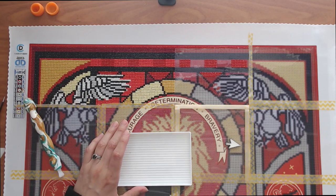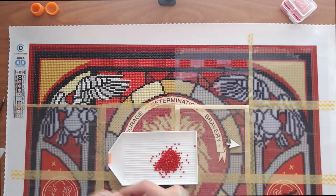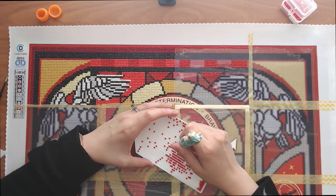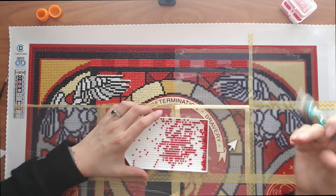Hello everyone and welcome back to my channel. Today I have a different kind of video — I am doing my very first Whips and Myths, and this is video number one. A 'whip' first off is 'work in progress,' and today I just happen to be working on a diamond painting, but in the future I'll be switching it up every once in a while with other things I'm in the mood to work on.